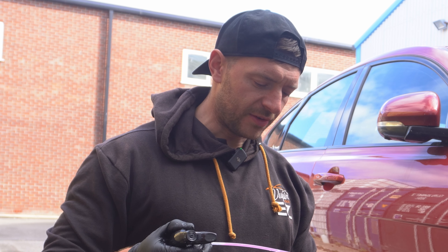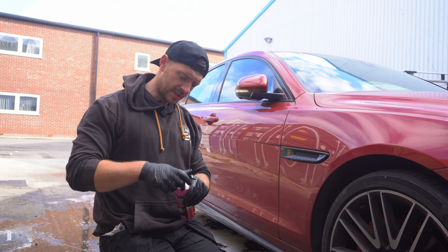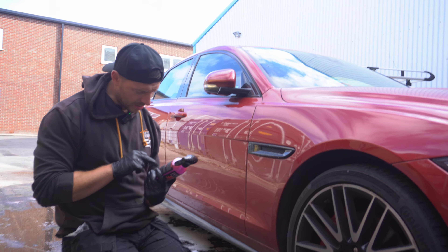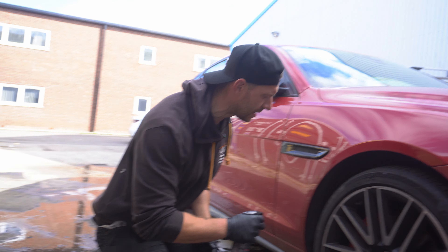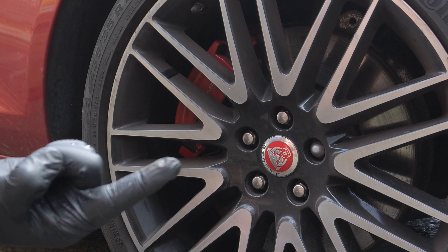Nope, does it smell remotely like a fallout at all? So that'd be interesting — it hasn't got what I thought it had. Another point to note: it also says you can use it on the face of the tire as well, so we'll be doing that as well. Before the dirty wheel.